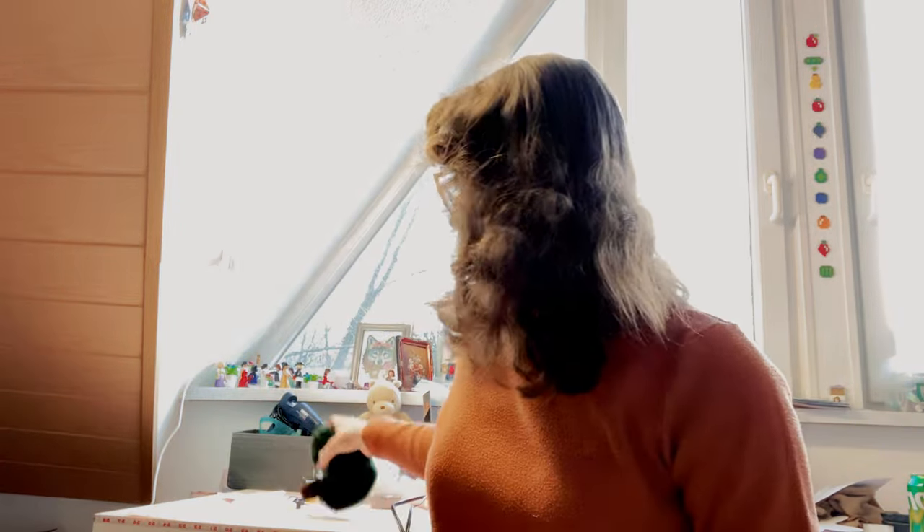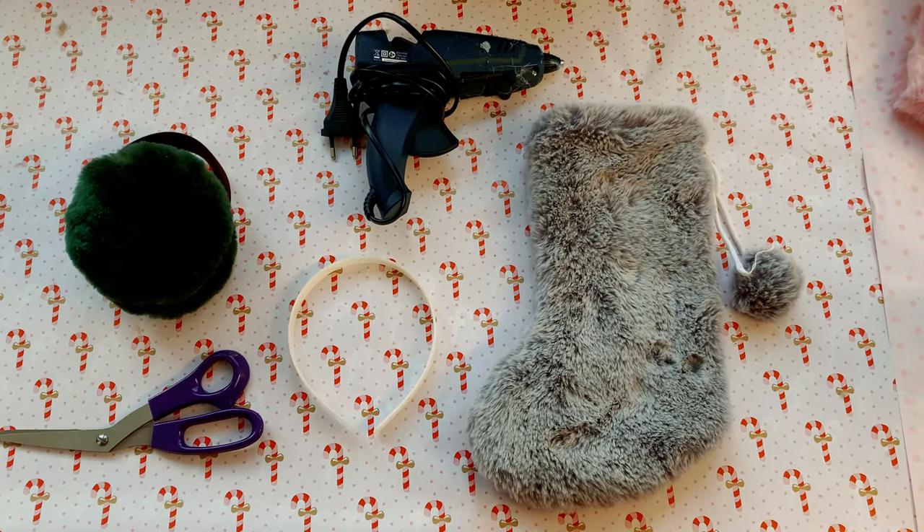Hi everybody, my name is Madeline. If you're new here, welcome to my channel — I do a lot of sewing, traveling, and eating food all over the world. Today is going to be a very short tutorial. I'm going to show you how I turned this fuzzy stocking that I thrifted the other day into some really cozy warm earmuffs for the holiday season. I only have about an hour and a half, so let's get started.